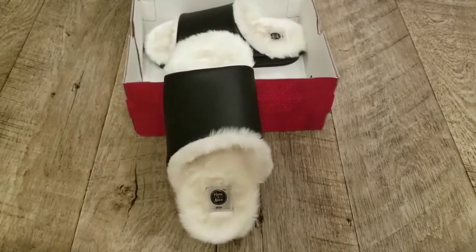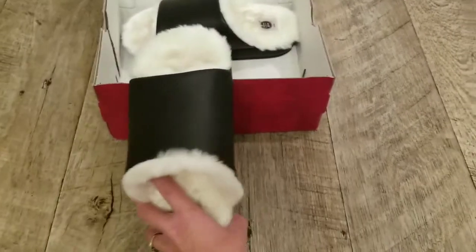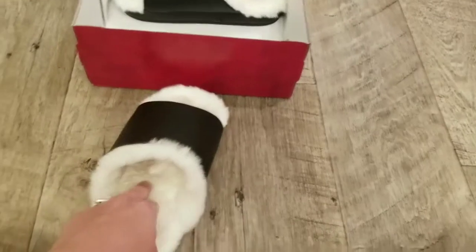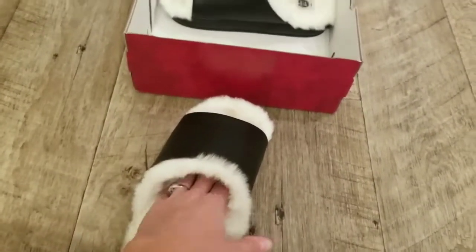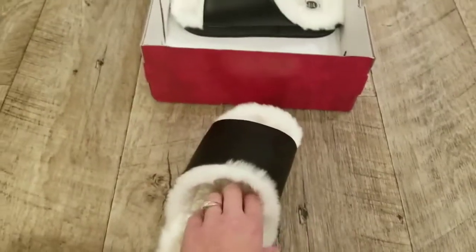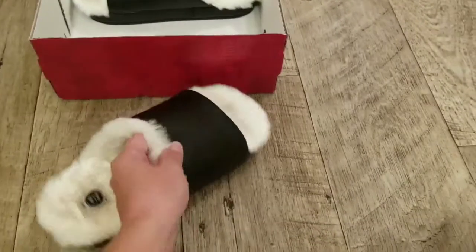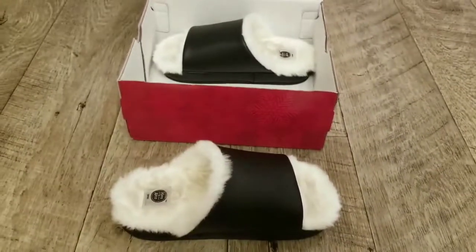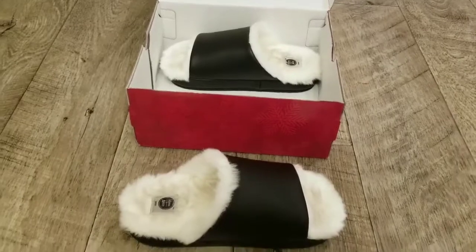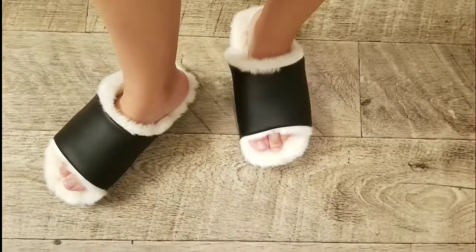I'm definitely impressed with these — the quality is great, they're super comfortable while still having a thick sole and feeling like a shoe. They're pretty firm on the bottom; your foot doesn't sink into them, but it is super soft with that fur lining. That's been your closer look at these great black clog slippers from Hans & Ellis. Thank you.